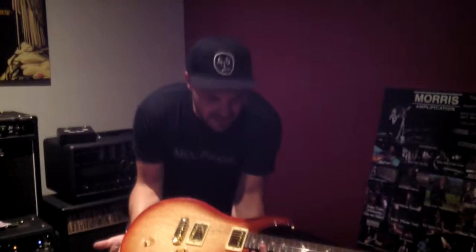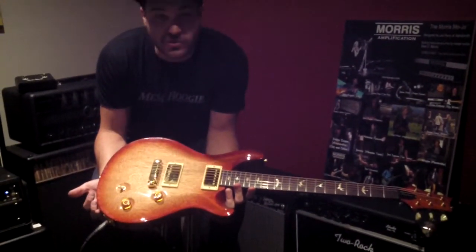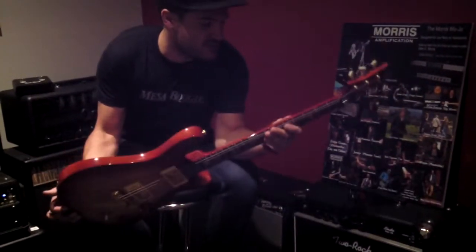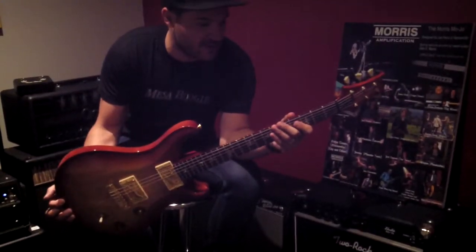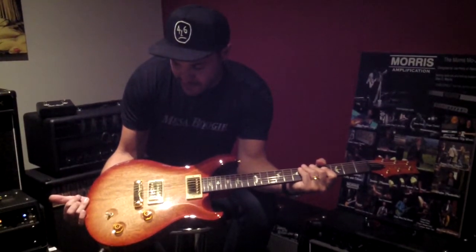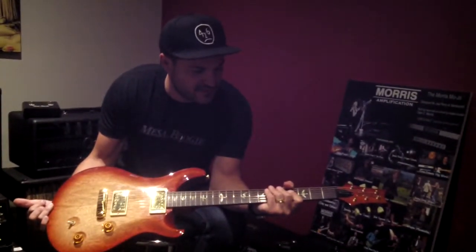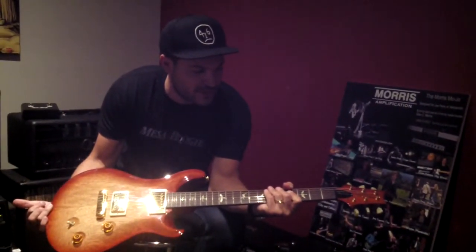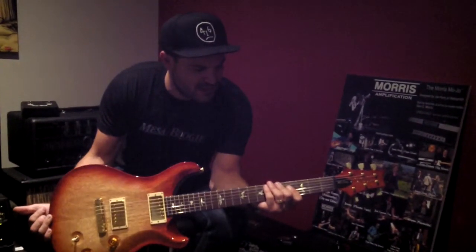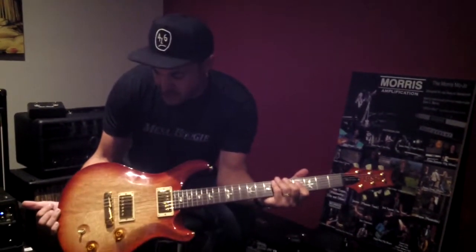This guitar is spec'd out about as good as you could spec it. All the option boxes got ticked including bird inlays and gold hardware and brass board. Really nice guitar — sounds great, plays great. Super comfortable neck shape. Like when I think of a great wide fat neck carve, that's what this is. Which for those of you who aren't PRS owners isn't particularly wide nor particularly fat — it actually feels a lot like an old real 50s Les Paul neck. A slight amount of V to it, but it's a neck you don't notice. You don't notice it being V nor C shaped. It just kind of plays, gets out of your way.